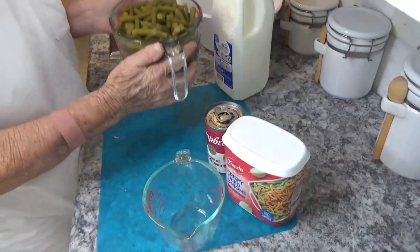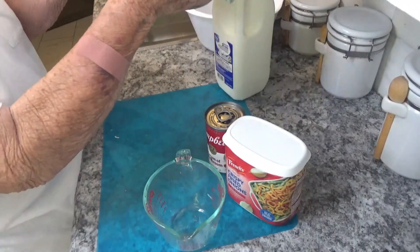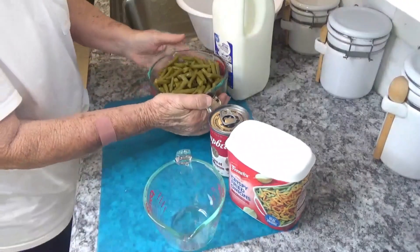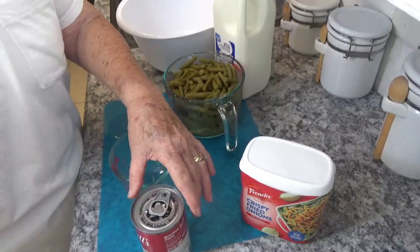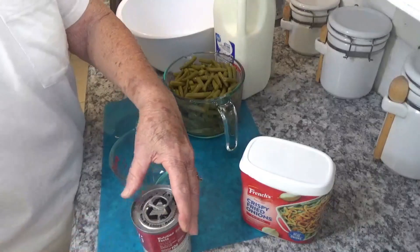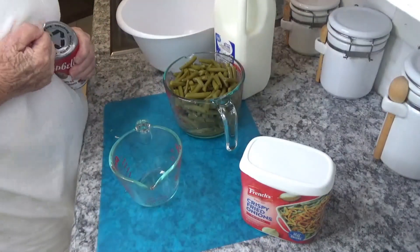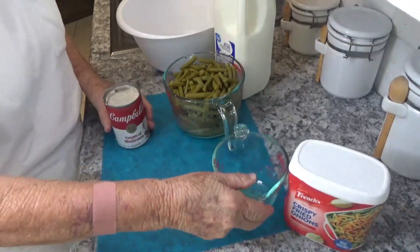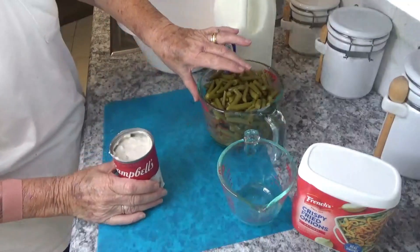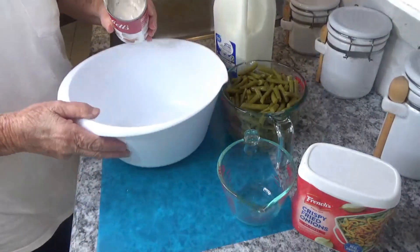We need four cups — just a little bit over four cups, about four cups of green beans. A can of mushroom soup. This is really an easy, easy thing to make.